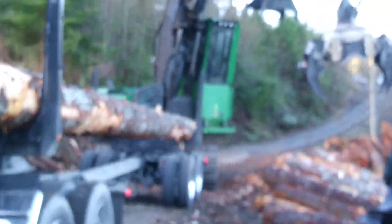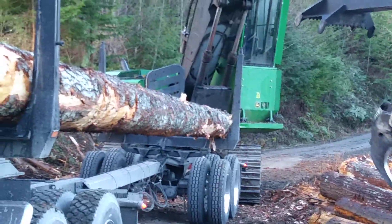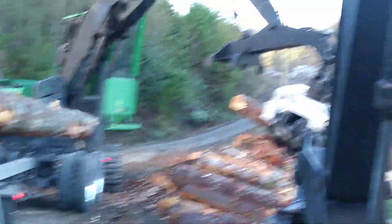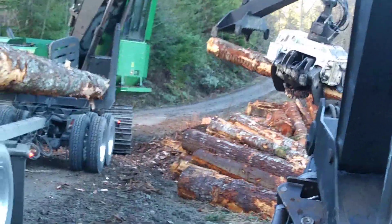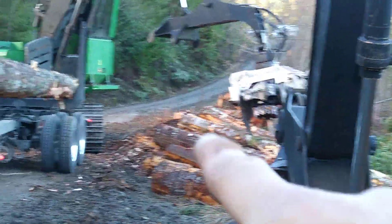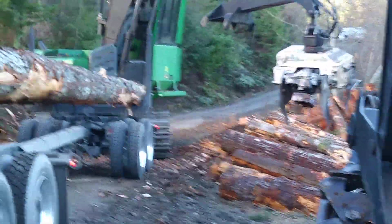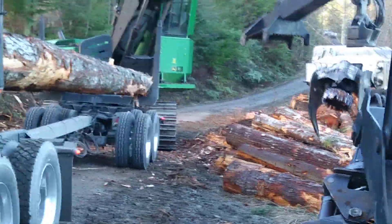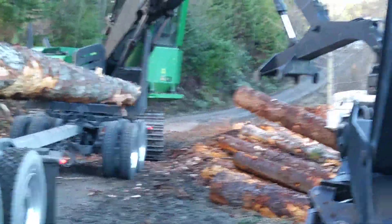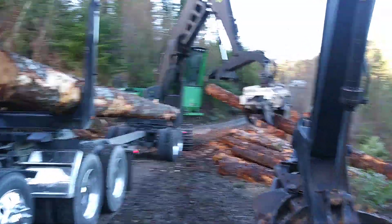I told you guys if I drove long enough I would find some logging, and that is one of those Fierce loading processing heads. You look at it, see how it's got the knife in the front and the knife in the back of the feed wheels? That's what is supposed to make it easier to load with them, so you've got four knives instead of two. I still see a lot of guys that load with the Wartaws and the Log Maxes.